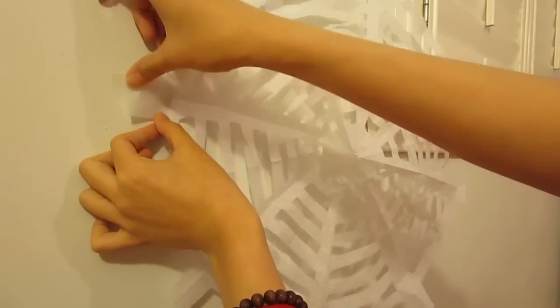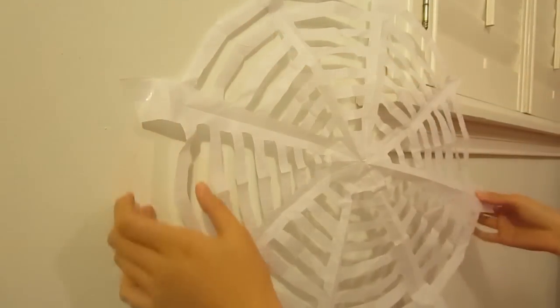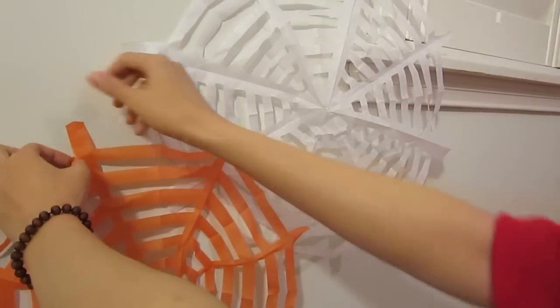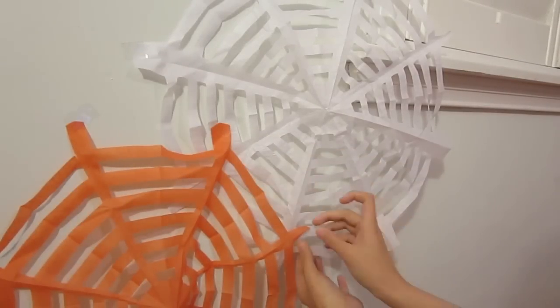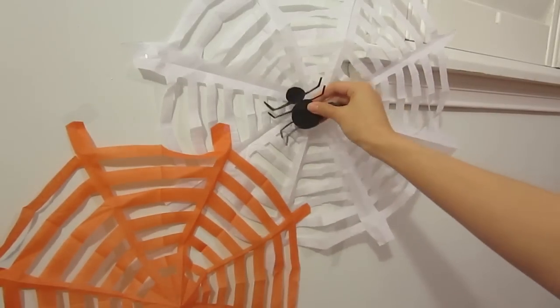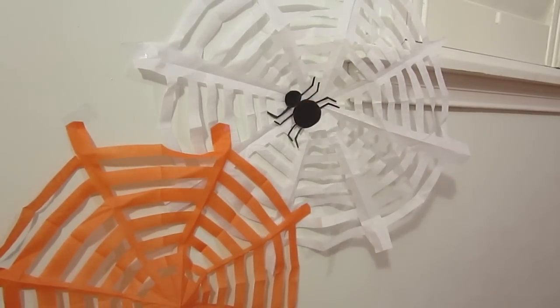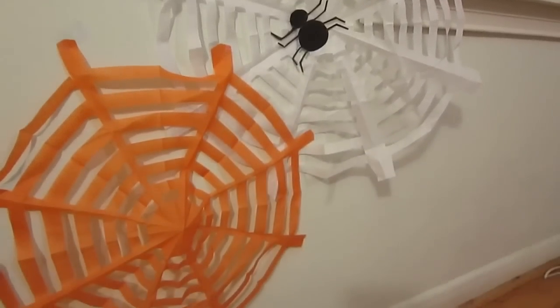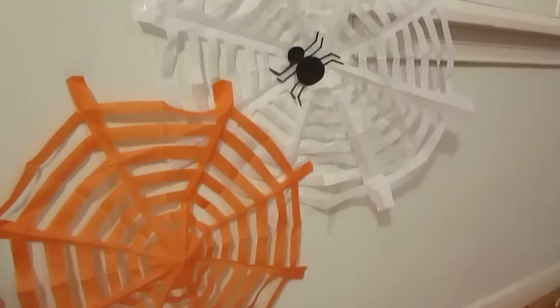Decide where you want your spiderweb to be and tape it in place. I also made an orange one because I had a lot of orange tissue paper from my last DIY — or perhaps the spider drank too much pumpkin spice latte and put out orange spiderwebs.